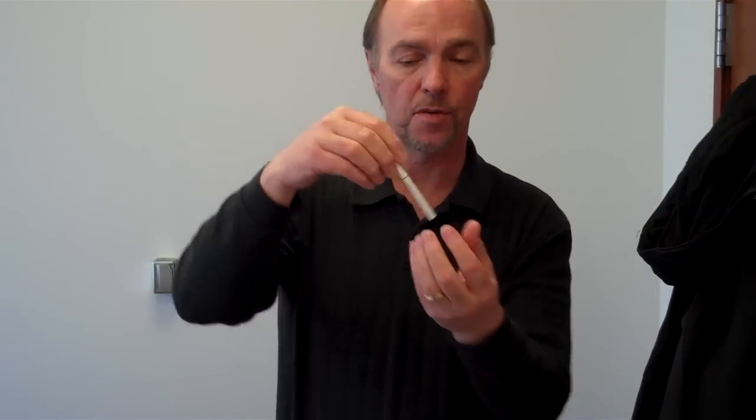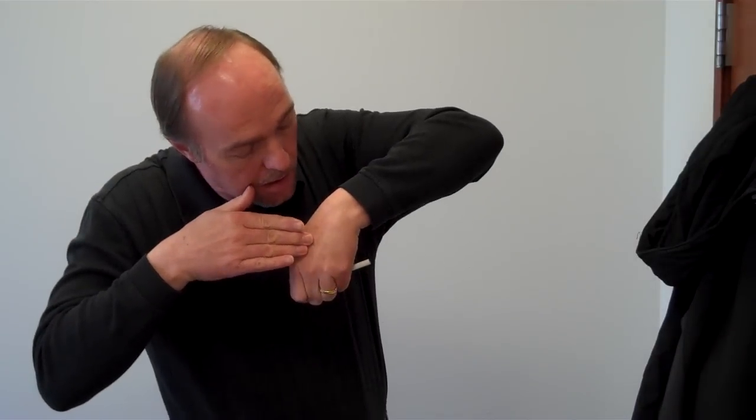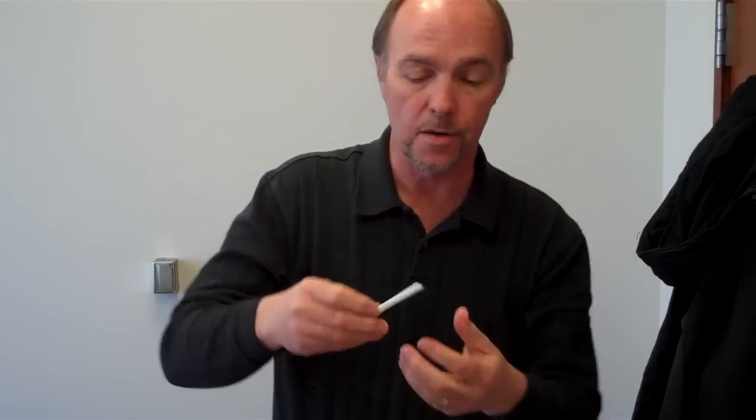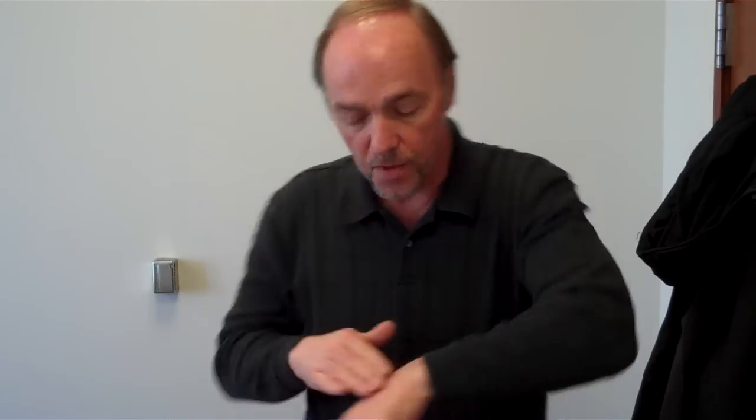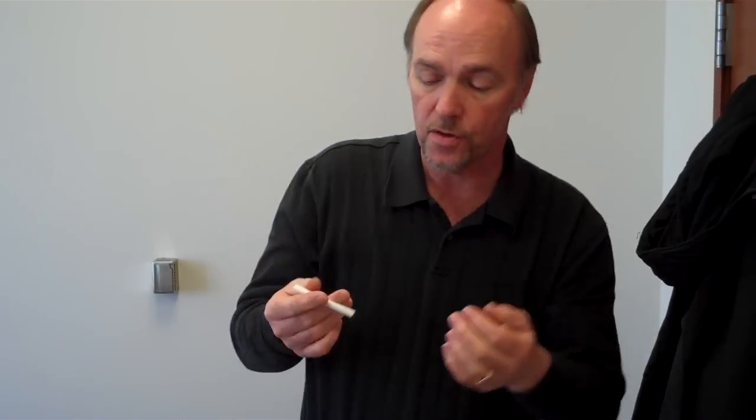Okay, here's what we're going to learn. Simple cigarette trick. And there you go. Vanish. Nothing there. Nothing there. Reappear. Like that. And that's all there is to it.